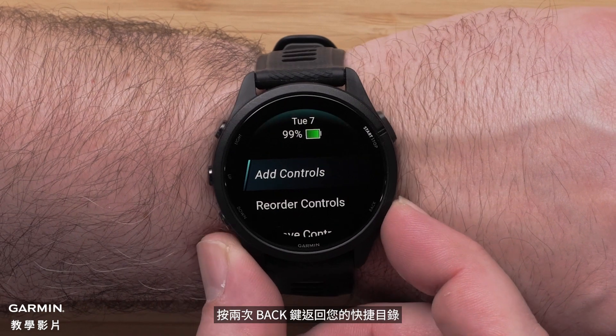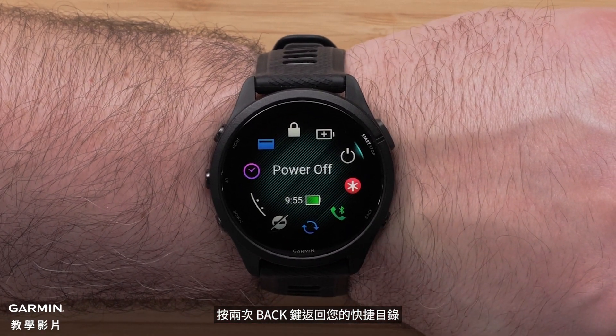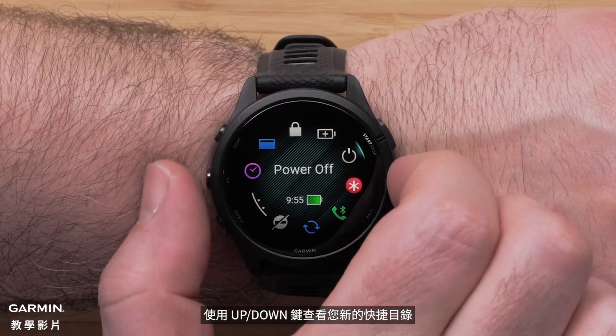Press the back button two times to get back to your controls. Use the up and down buttons to view your new controls.